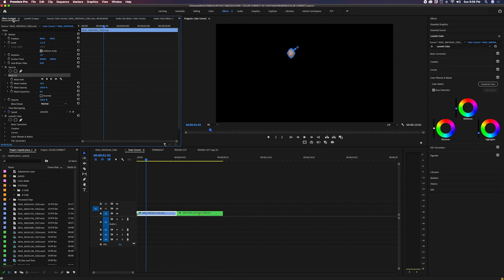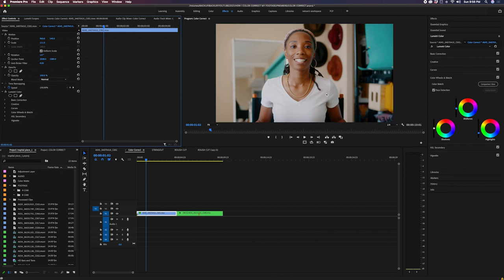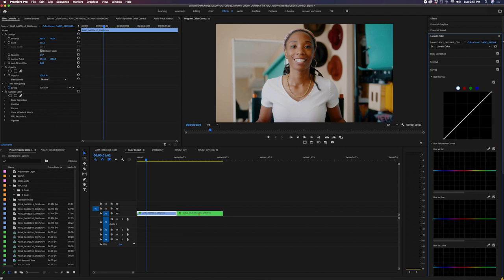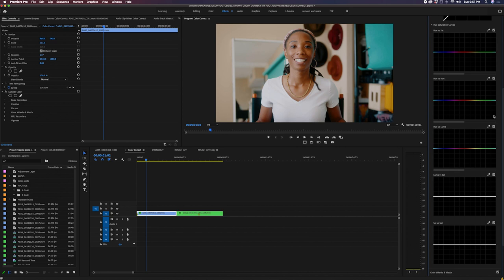We're in a pretty good space — it's not too much on one side or too much on the other. So I'm going to go out and get rid of that mask. Just by looking at it, I can tell it looks a little green, so if I wanted to I could add some magenta. But what I like to do first is go into Curves — specifically down to Hue vs. Luma.